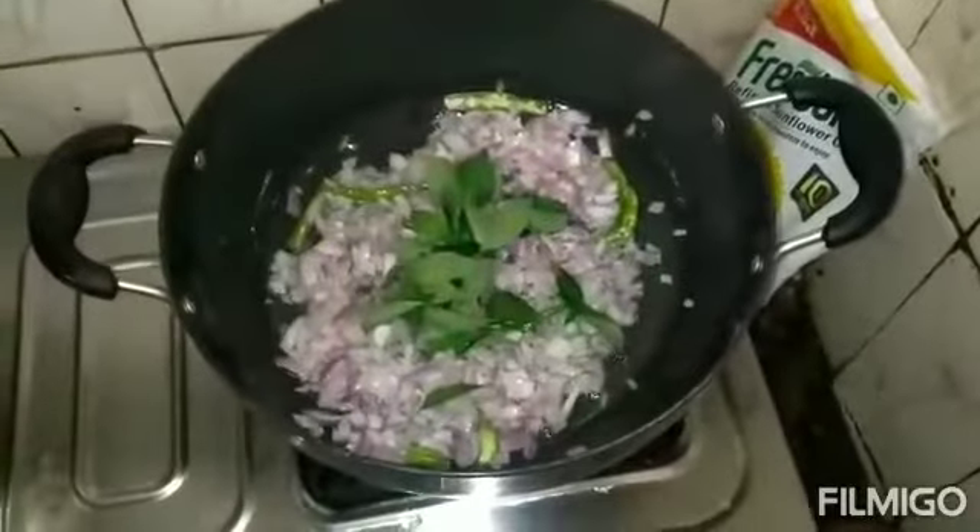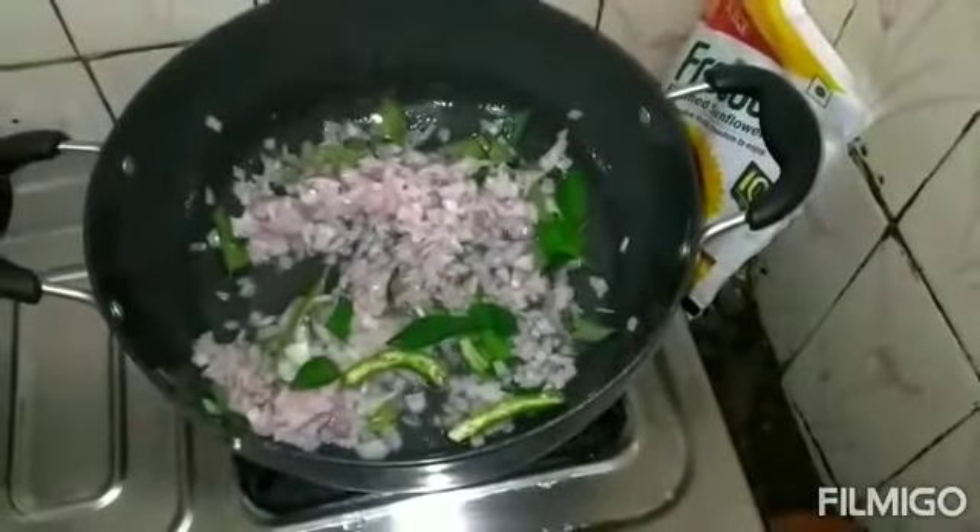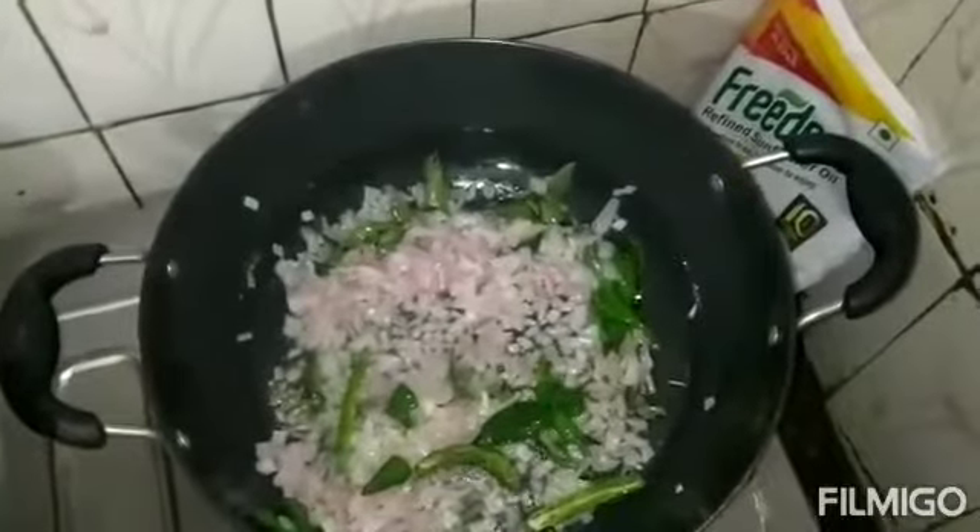Let's mix the onions for 5 minutes. We'll add the onions.